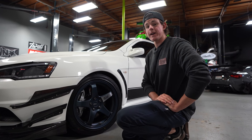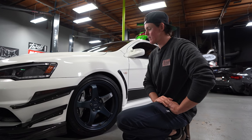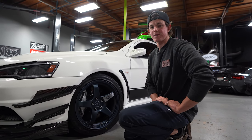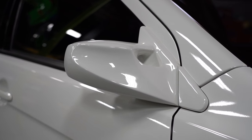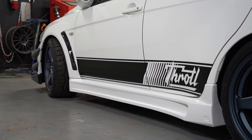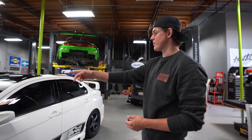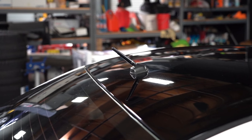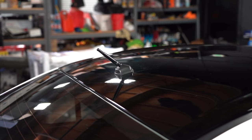Ricky cleaned up the calipers — the paint was faded and peeling when we got the car, so he threw a fresh coat on. On the sides, we have Charge Speed aero mirrors and a Charge Speed side skirt, giving it a very JDM look. We also have a Throttle side stripe, which is now available on our website. The factory antenna was super long, so we replaced it with a short Agency Power antenna.